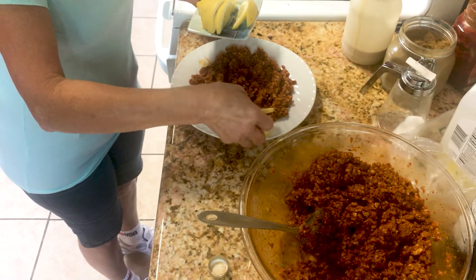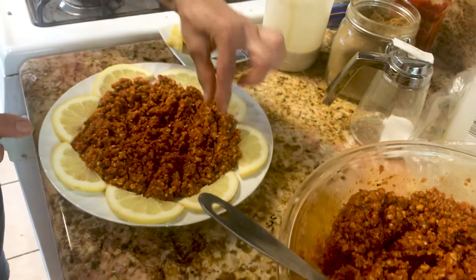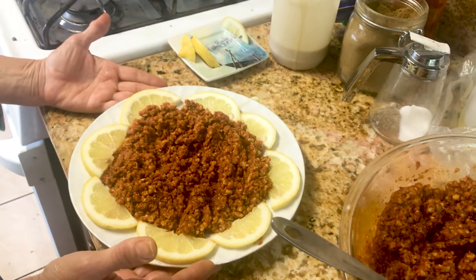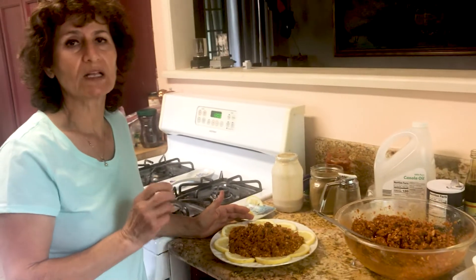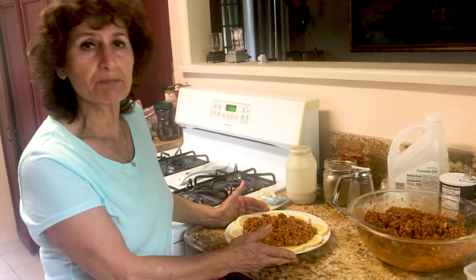Decorate with lemon slices and put some pine nuts or whole walnuts on top so people know what it is — spread them on it. It's very delicious and a very healthy appetizer. People should eat at least a few walnuts a day — just like avocado, walnuts and almonds have really great health benefits. This is one of the healthiest dishes you can have as an appetizer.